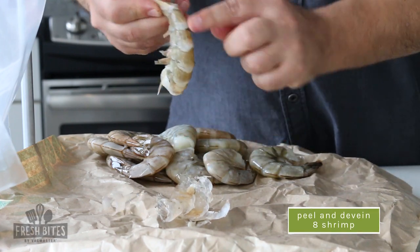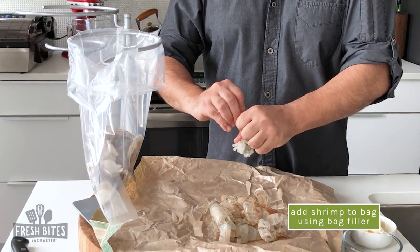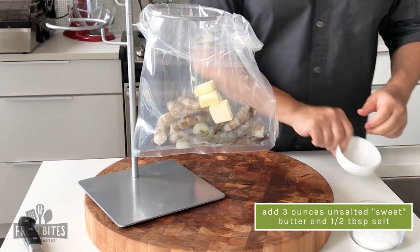I've got some defrosted shell-on shrimp that I'm hand-peeling, which I think is preferable because when you get them already shelled, the quality cannot be as great. And then I like to pull all the shell off except the very final tip.